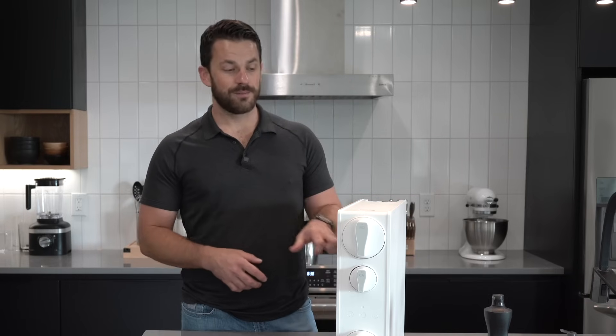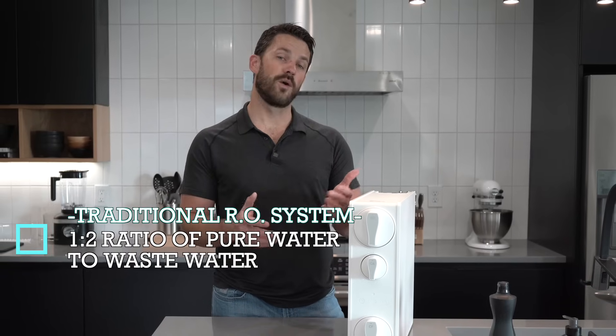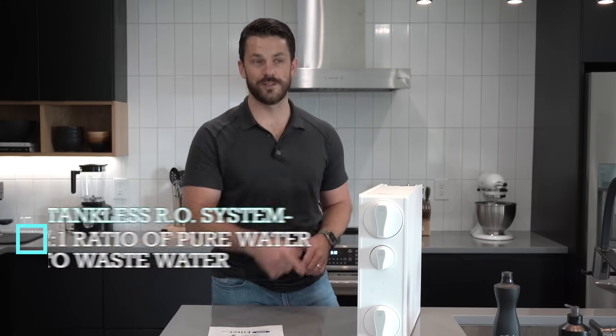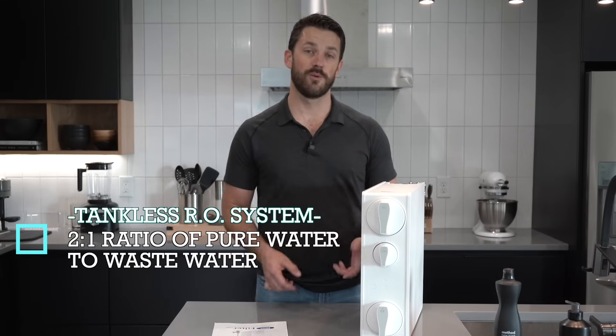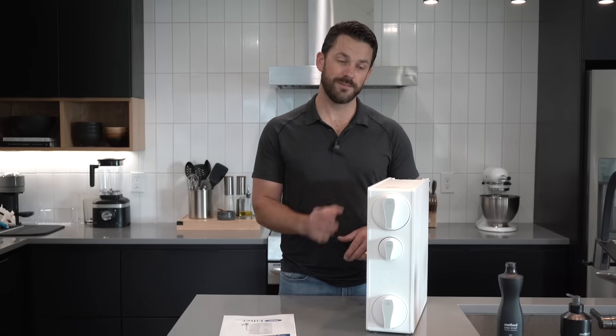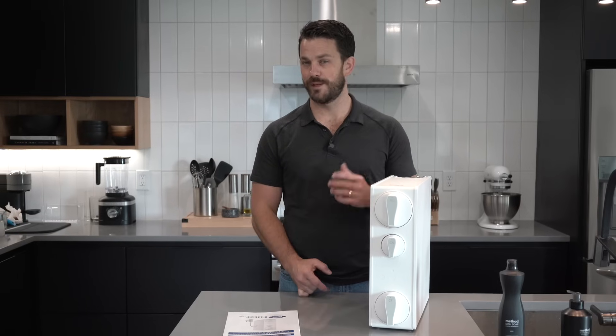Speaking of wastewater, that's the beauty of this unit. A traditional tank system is going to have a one-to-two ratio of pure water to wastewater, whereas you flip it for the tankless version like this, where it's two-to-one. So it's about 400 percent more efficient in terms of wastewater to pure water — and that's a big deal to a lot of people, especially depending on where you live.